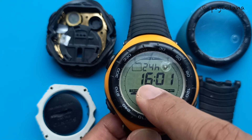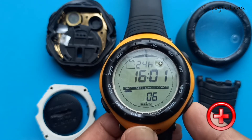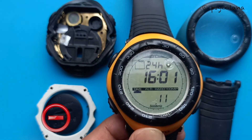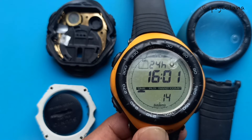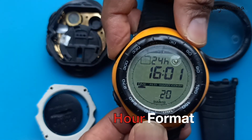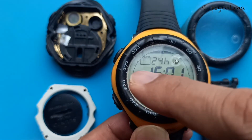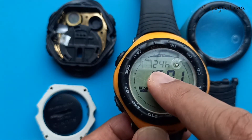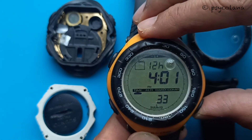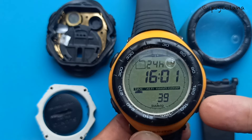To increase the hours press the plus button; to decrease, press the minus. Once you're done with the hours, press the select button again. You can then choose the hour format — 12-hour or 24-hour — by pressing the plus button.